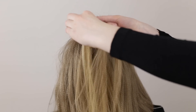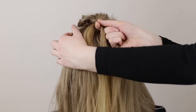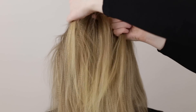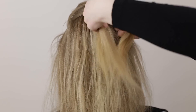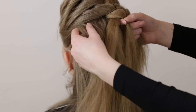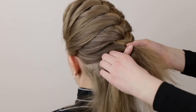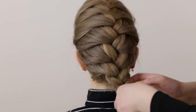Repeat this on the right hand side: cross the right strand over and into the middle, pick up loose hair from the side of the braid and cross this hair over and into the middle as well. Continue to braid like this while you angle the braid towards the nape of the neck. Once the braid reaches the nape of the neck, make sure to add in all the remaining loose hair and continue to braid a three strand braid all the way down.